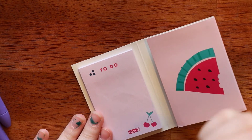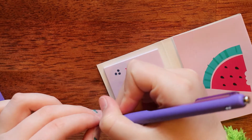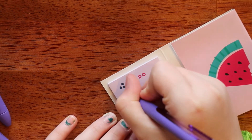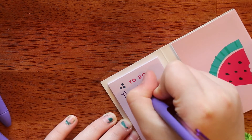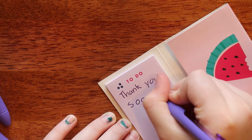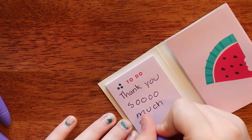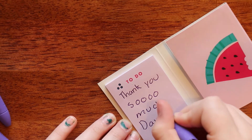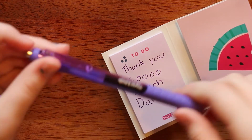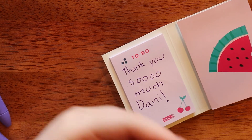So this is the InkJoy pen — one of the InkJoy pens she sent me. I'm going to write something down. Oh they're so nice! Thank you so much Dani — these write really, really nicely. They are a .7 tip which is awesome.